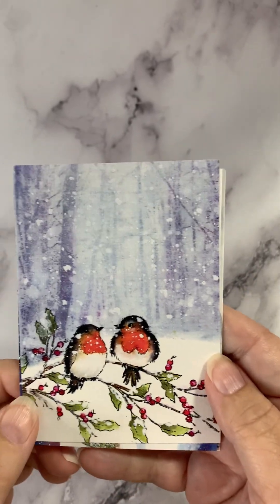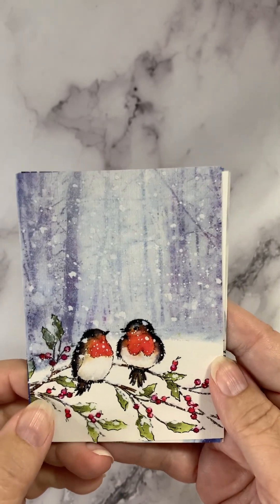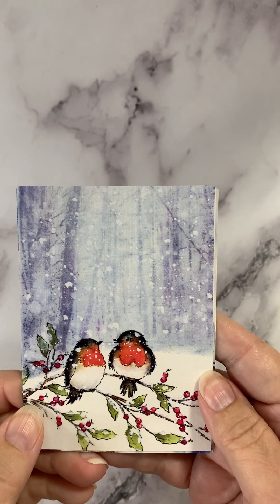Hi, this is Cheryl for Bayer's Pampered Stampers. I've got lots of fun new product to show you today.